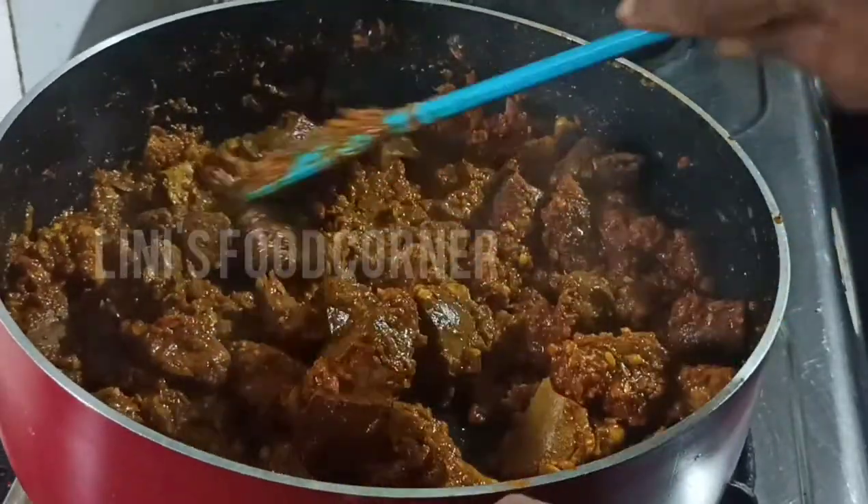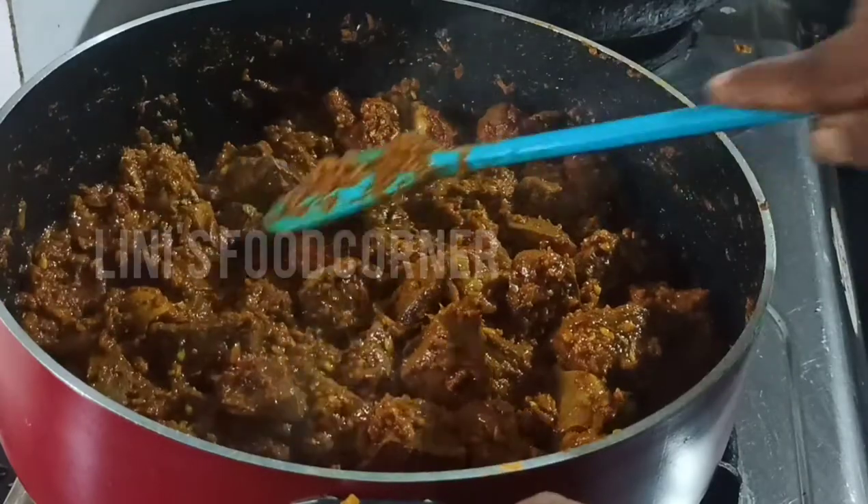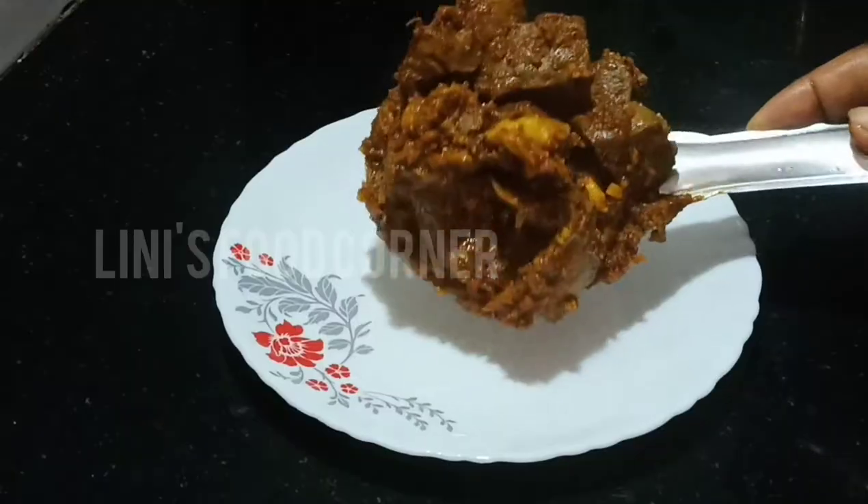Hi friends, welcome to Linnie's Food Corner Lucky, I love you. We are going to make a garlic roast.